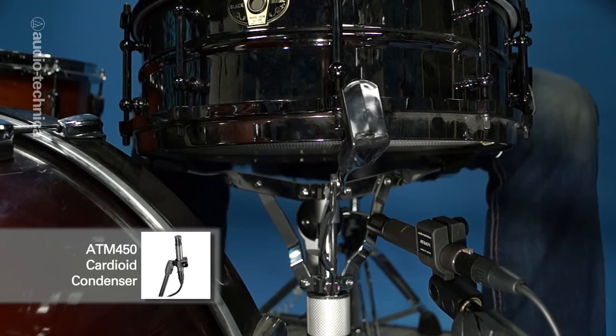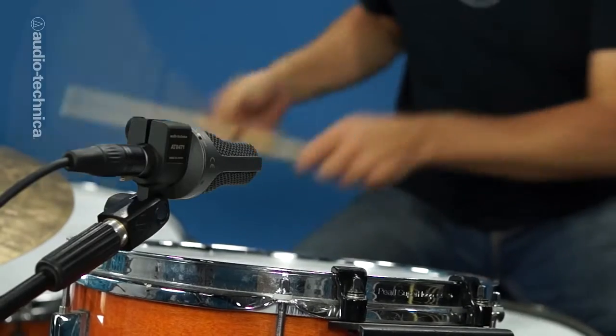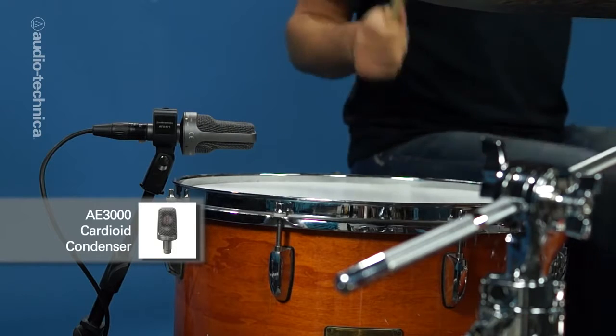The 80Hz roll-off is also on to reduce bleed from the kick and the toms. On both toms, we have AE-3000 cardioid condensers with the 10dB pad on, placed about 3 inches above the drum, facing directly down.